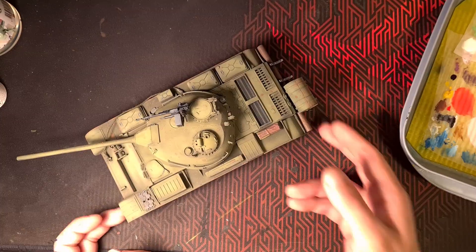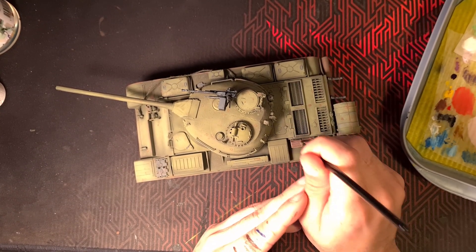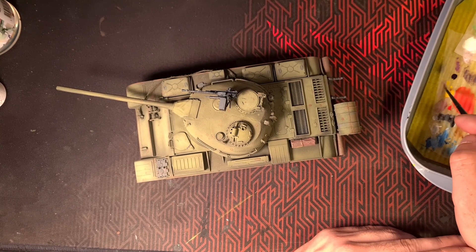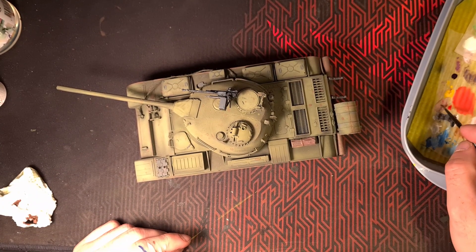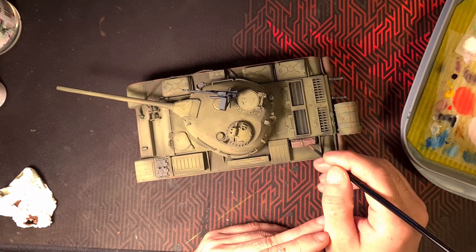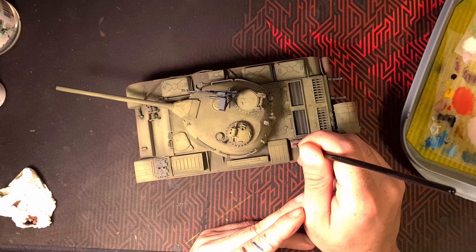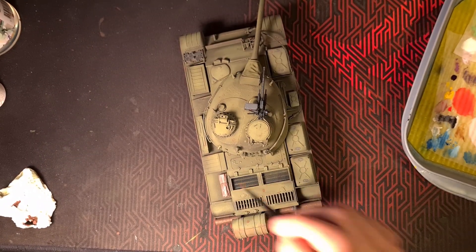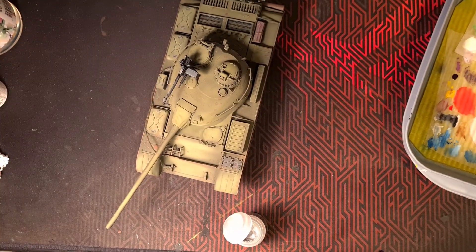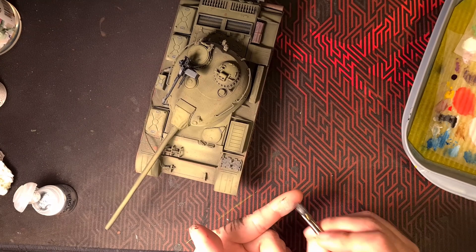Moving on to some details — I did the gun, the star, the cloth, and so on. Just working on the small details. Everything is going to look very matte at the end, but it's the subtle things, the little things, that turn a miniature or a model into a great piece in my opinion. Perhaps you agree — leave a comment.